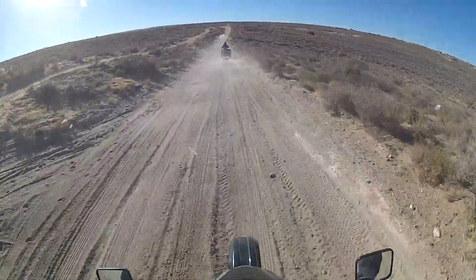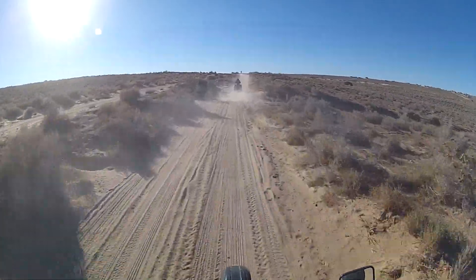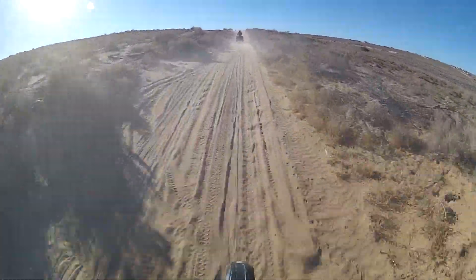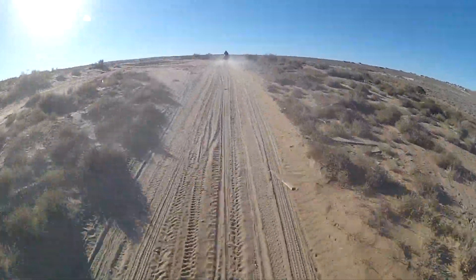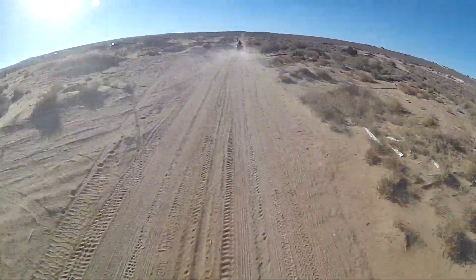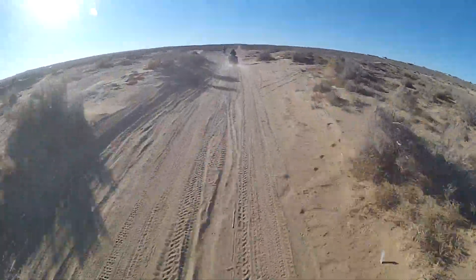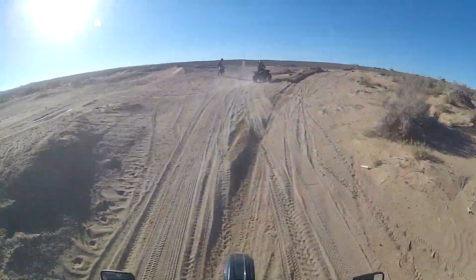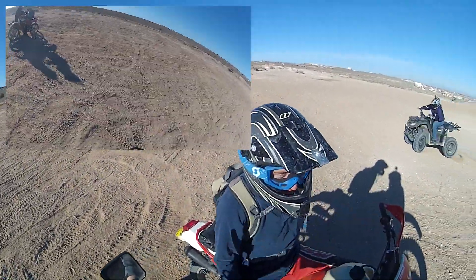Hopefully I don't die. I'm not the most experienced sand rider at all. But I have the fundamentals down and hopefully this video can help some of you guys out that are like me — that were looking for help when riding in sand. This stuff's slippery. It's fun, but it's slippery.